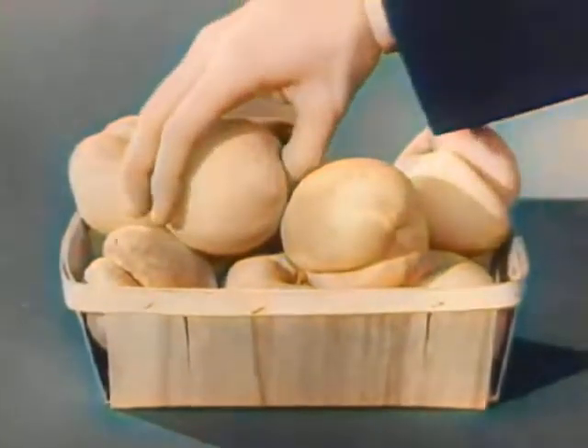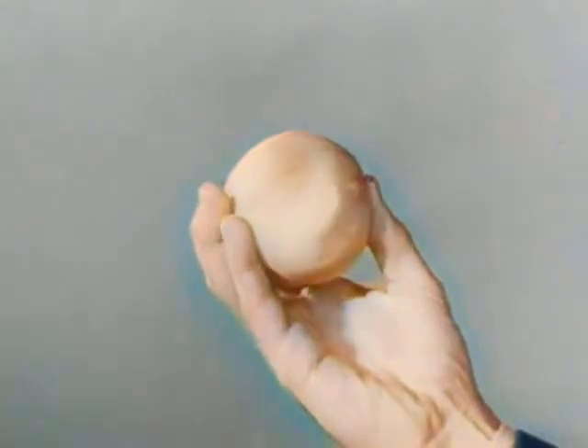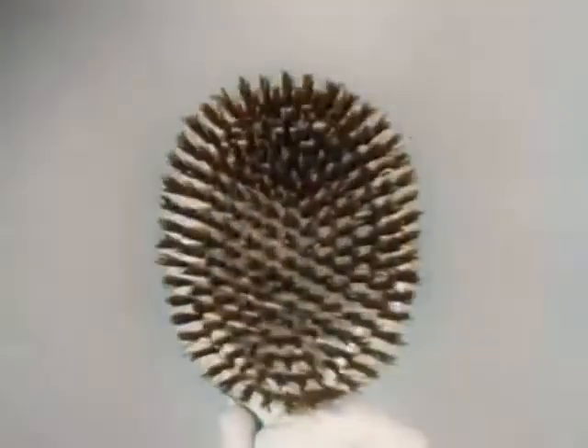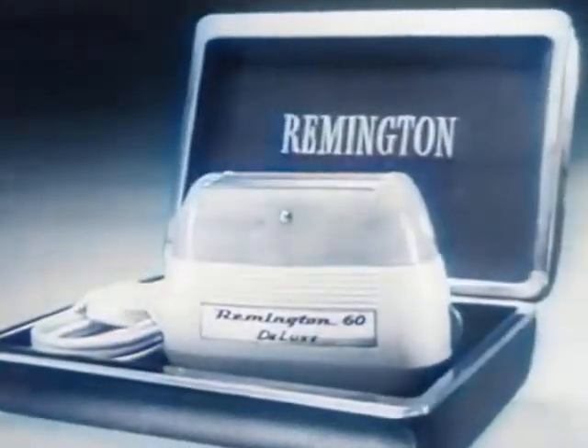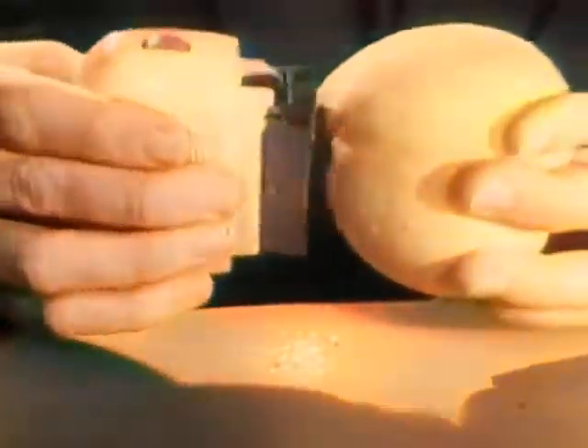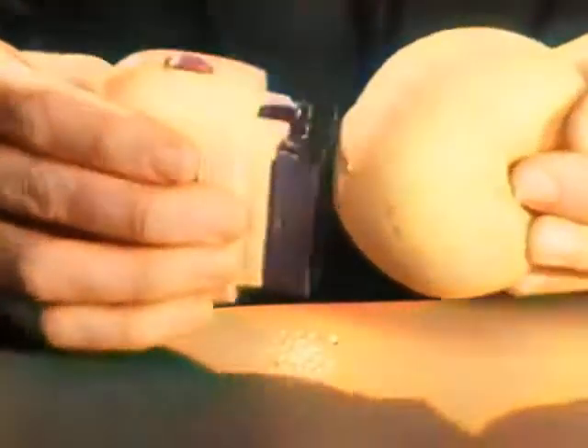We're going to use an ordinary garden-variety peach, with its short close fuzz and tender skin, and a regular regimental hairbrush with its rough tough bristles, to prove to you that the man-size Remington electric shaver will give you a close, comfortable shave no matter how tender your skin, no matter how tough your beard. The Remington is so gentle that it can shave the short close fuzz off a peach without harming its tender skin.